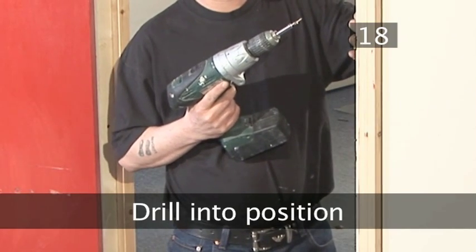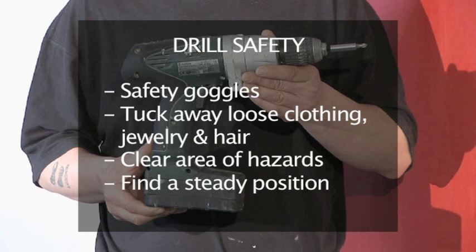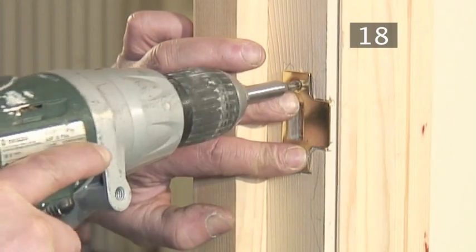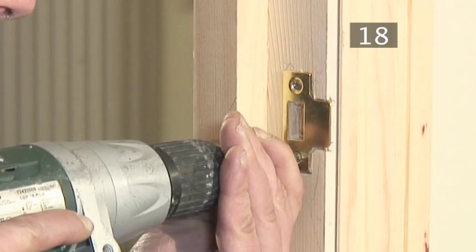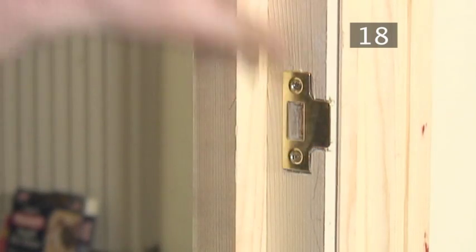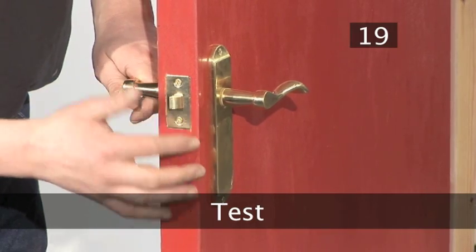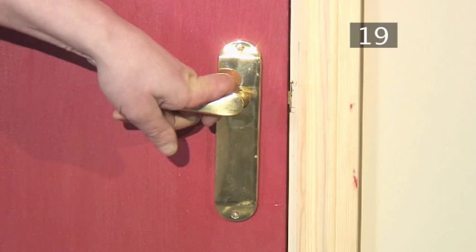Step 18 - Drill into position. Remember your drill safety. Hold the plate up to the door and carefully drill the screws into position, fixing the latch plate onto the frame. Step 19 - Test. Give your new door handle a test. Done.